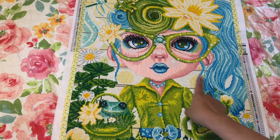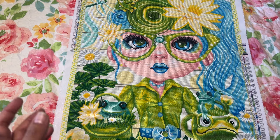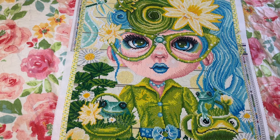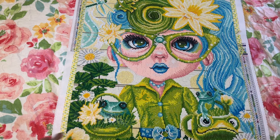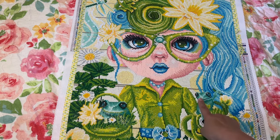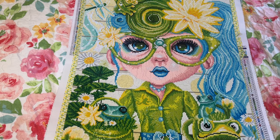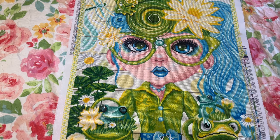I did this as a paint-along with Amalia from Amalia's World of Color, which was a lot of fun. She recharted the face — I'll try to link her post below. I loved all these little frogs: there's one here, one there, one on her head, and a dragonfly over there. Her glasses are so cute and the eyes came out really nice.